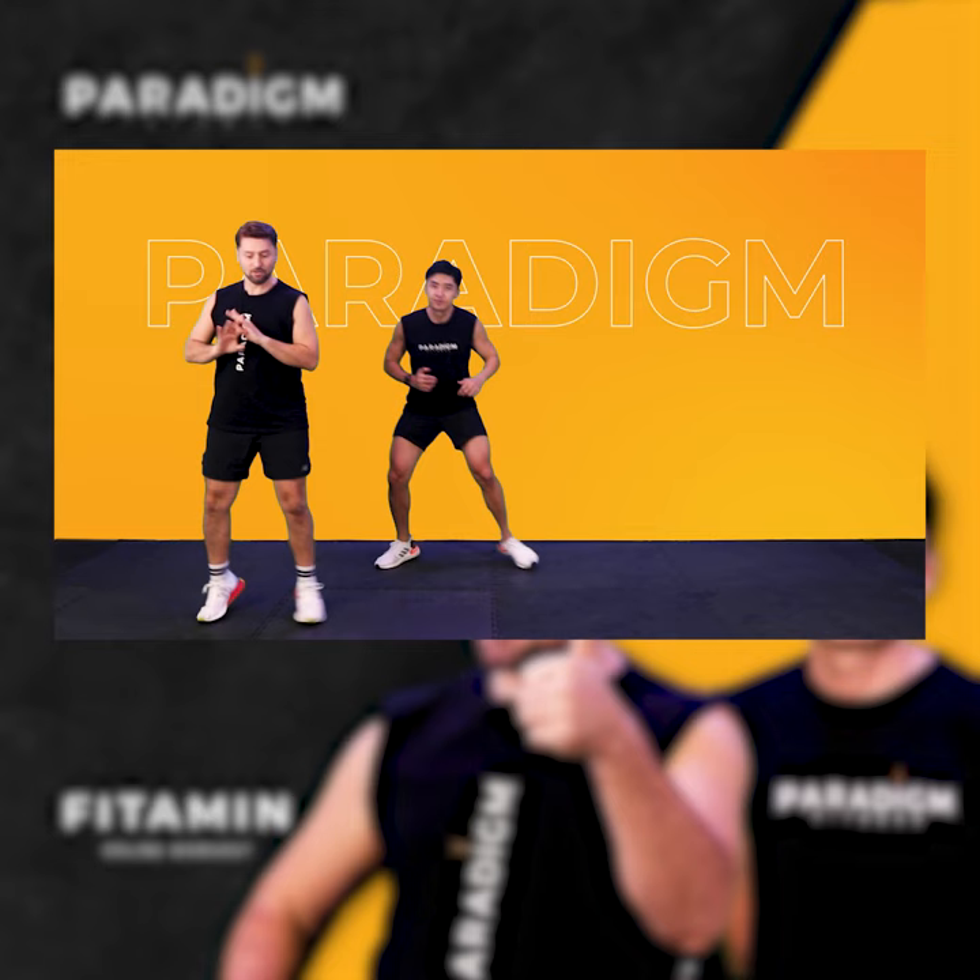Easy. You go on your toes, then here is like a mini squat to stop your movement.